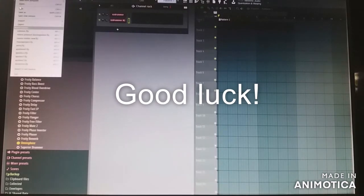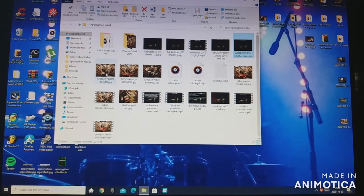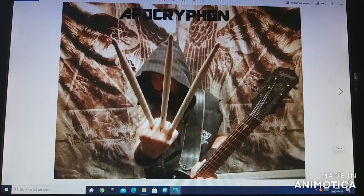Check out my one-man band Apocryphon on Spotify and Bandcamp and a lot of other places — links are in the description. These releases are actually recorded in this way, so that might be interesting for you. This is what I look like in Apocryphon — I'm sort of a wizard ninja or something. Thanks for watching.